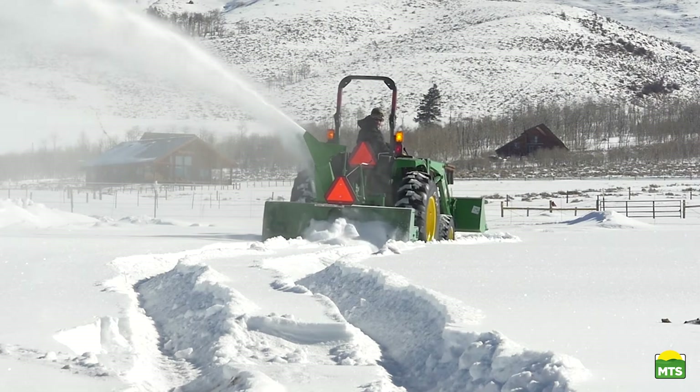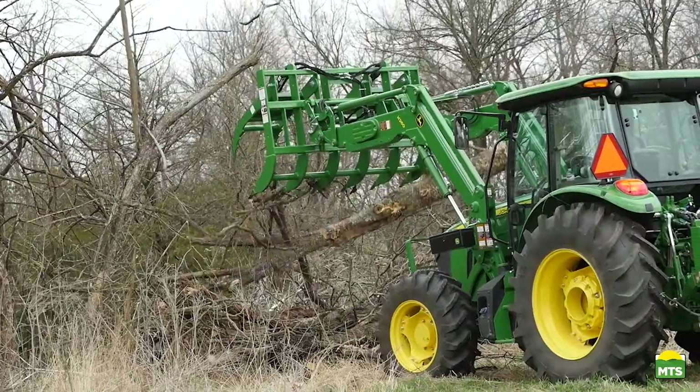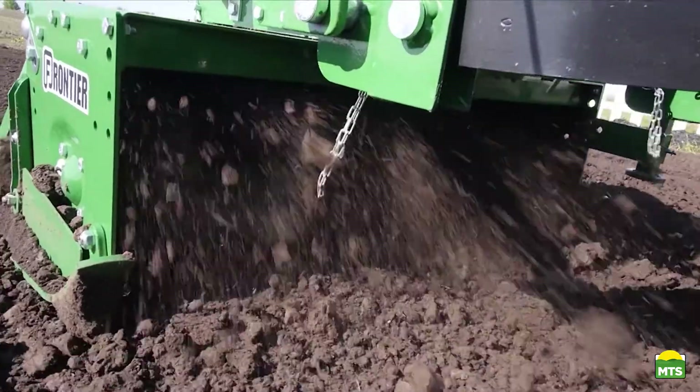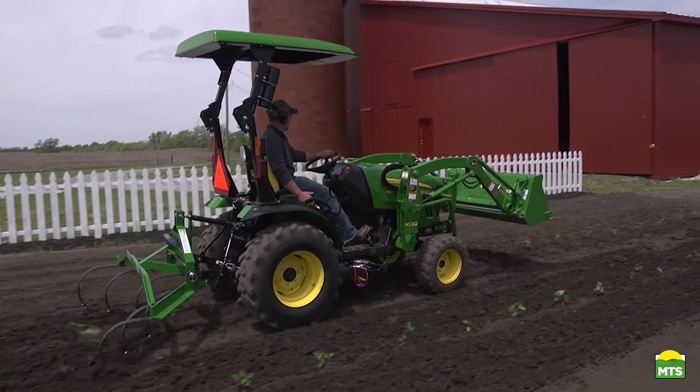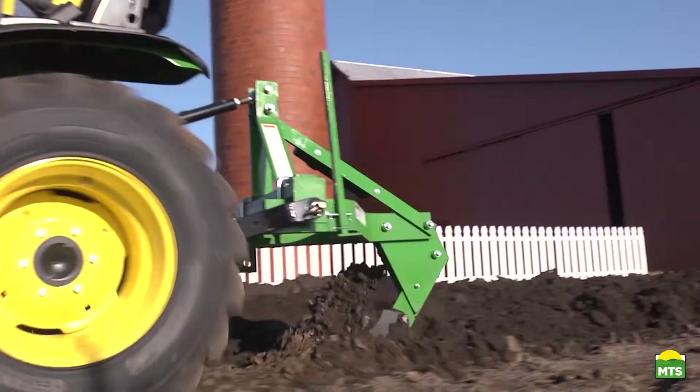Frontier has over 600 implements that are available only from your John Deere dealer — the place to go for advice and equipment. So remember, for implements that help turn your tractor into the workhorse it was built to be, think Frontier and your John Deere dealer.